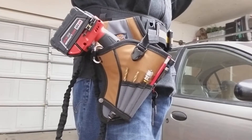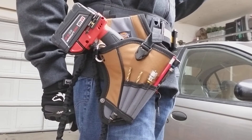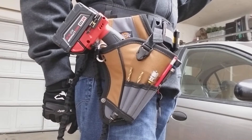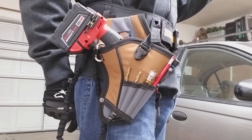What's up guys, it's Chevy 513 here. Today we're taking a look at this drill holster that Dickies sent out to me. It's the Dickies Work Gear Model 57097 Pocket Cordless Drill Holster with tool tether.